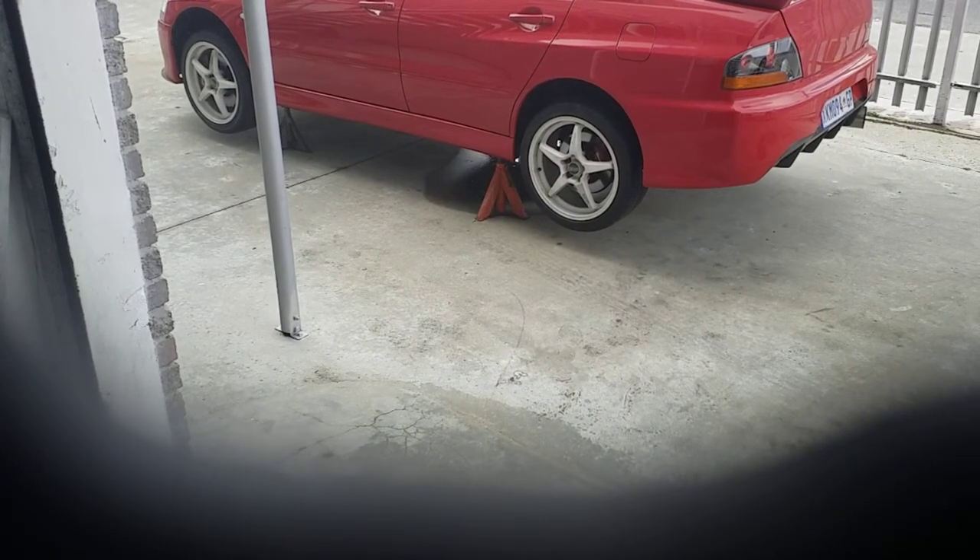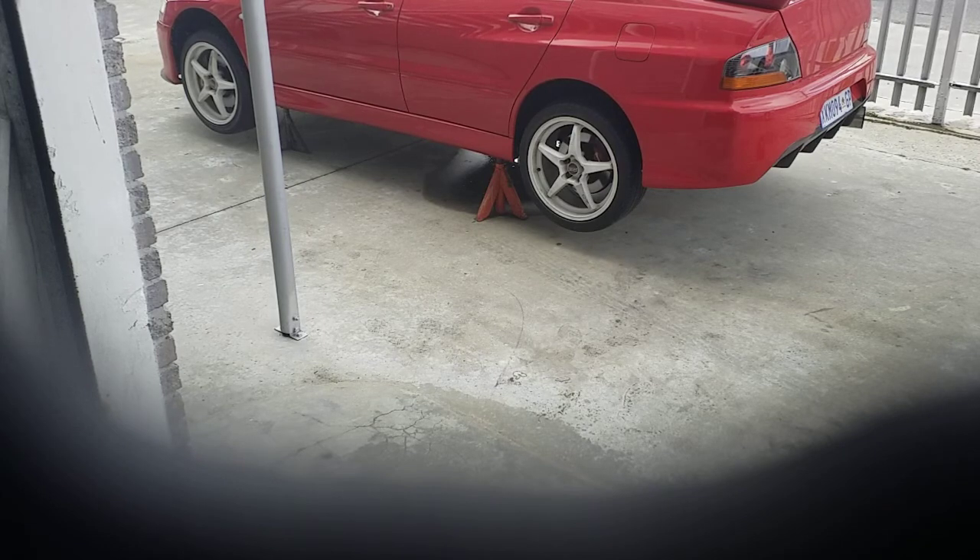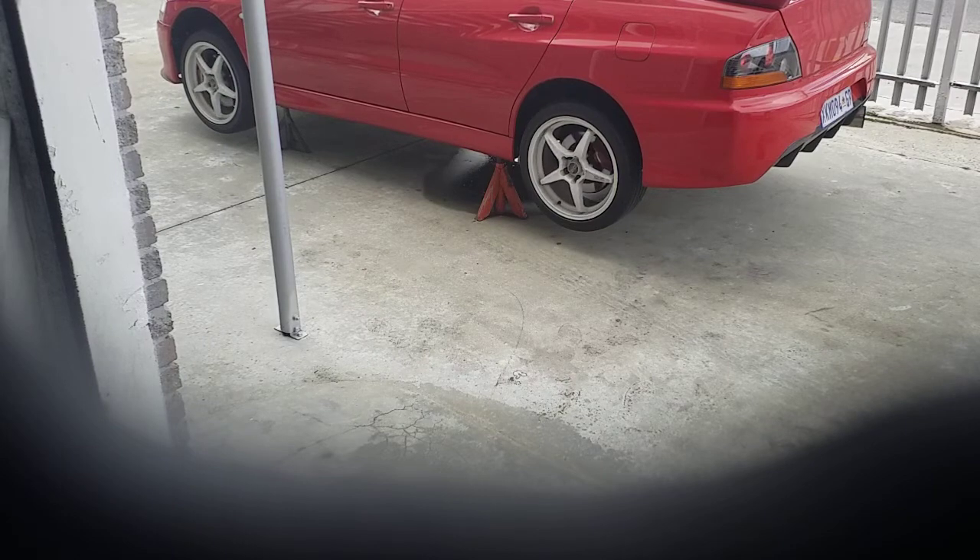Okay, so this is a test just to show you the Haldex working — basically showing you that the rear wheels are actually being powered. On the road it's very difficult to prove to skeptics that it's actually working, until we get to the dyno where it will prove itself. But for now I just want to show you the Haldex actually operating.